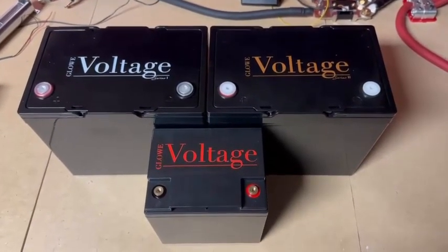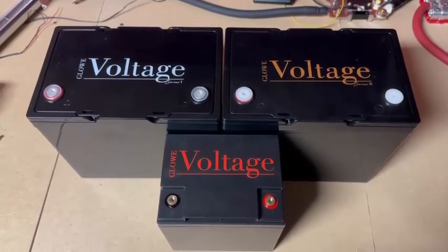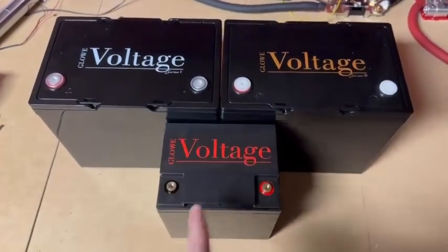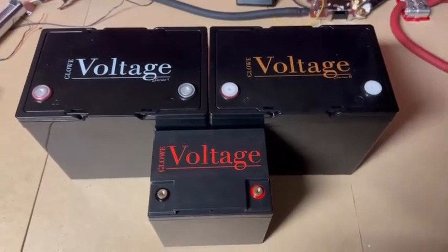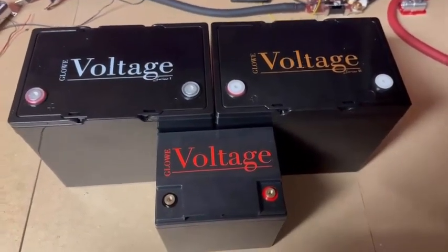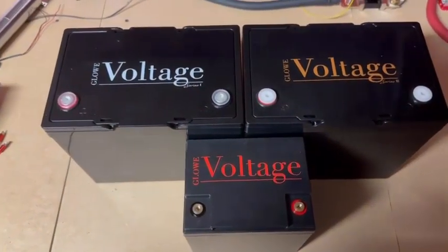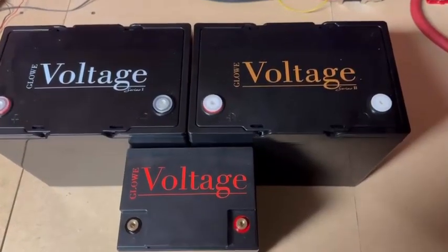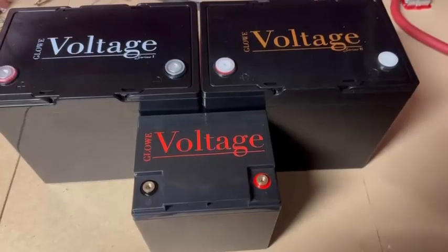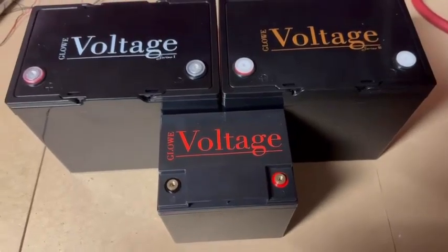So which battery should you get if you're considering a Global Voltage battery? First, let's talk about some of the differences. They are all $500, so the price is the same across Series 1, 2, or 3. The main differences are how many amps of output each one can provide without dropping below 12 volts — that's how we rate our batteries. The Series 1 has 90 amp hours of capacity, the Series 2 has 48 amp hours, and the Series 3 only has 20 amp hours, making it physically the smallest with the lowest storage.